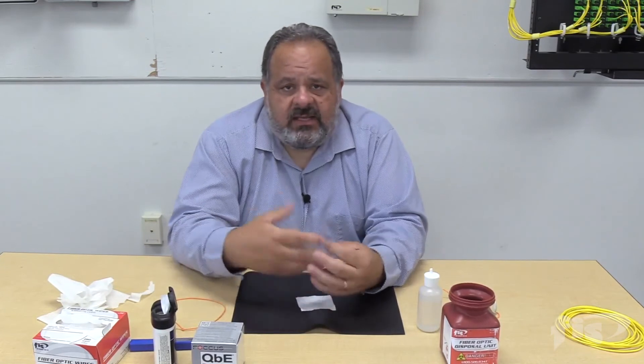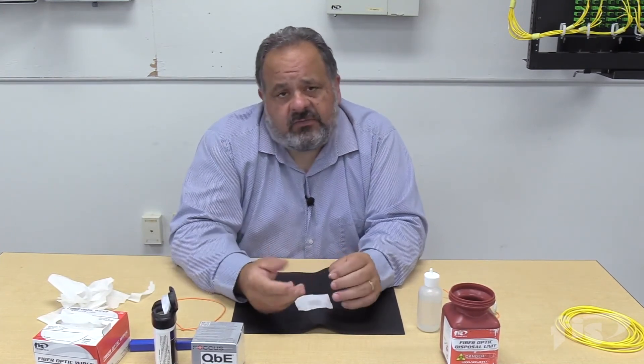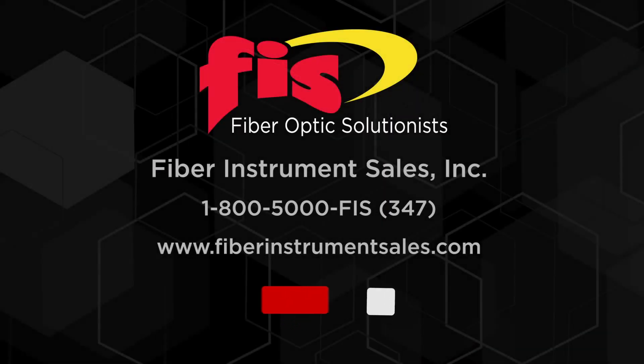Every technical support call, the first question is whether we cleaned everything. In another video, I'll show you what contamination looks like and how easily we can contaminate a connector under a microscope. Thank you for watching this video. I hope that cleanliness is your number one priority. Subscribe to our channel for new videos.